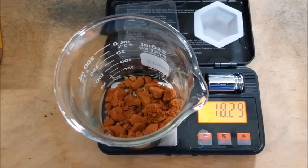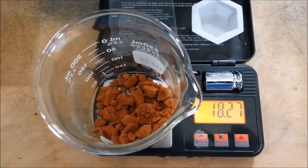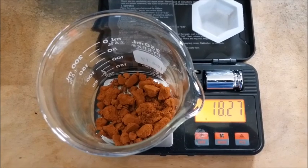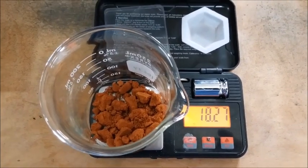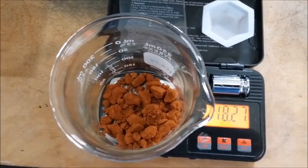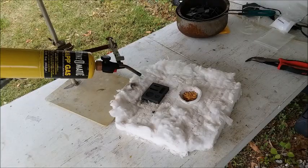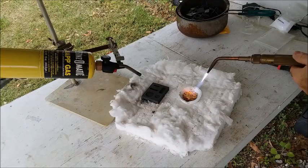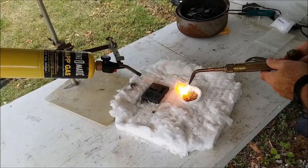Right around 18.3 grams — just what I was thinking. I was hoping for closer to 18 and a half, but 18.3 I'll take it. That's not too bad, and that is some really good-looking gold. Getting late in the day, I'll probably set up and melt it tomorrow. Melting 18.3 grams of gold.